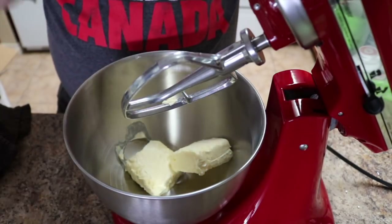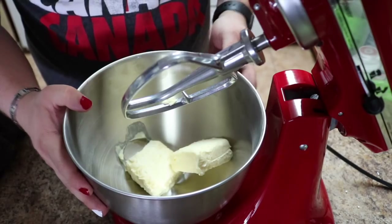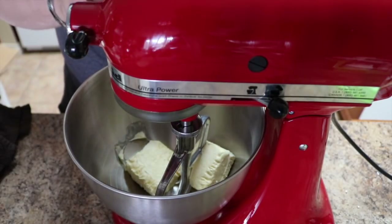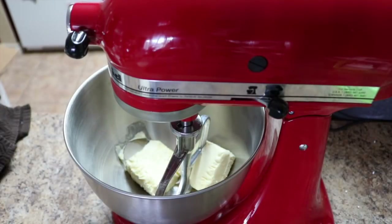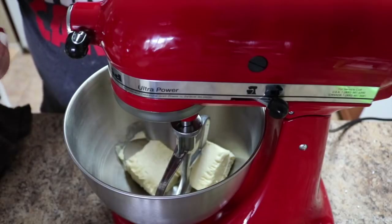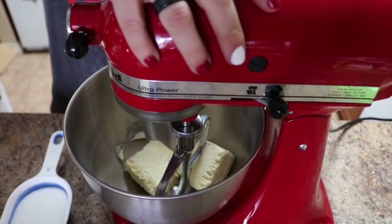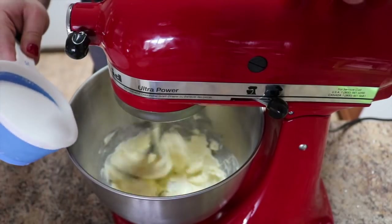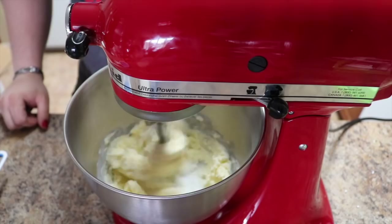So today I am using a mixer — a nice KitchenAid mixer, not one of those hand mixers. The first thing you want to do is add your butter in like I have done, and slowly get it going on a low setting. I haven't even plugged it in — when you don't plug it in you can't really do much. Okay, let's get this going. As I do this I'm going to be adding in the ingredients. First we mix the butter and sugar, so slowly add the sugar in.